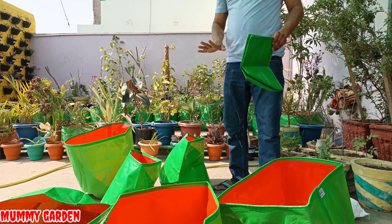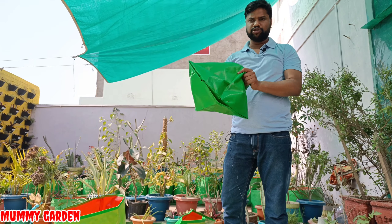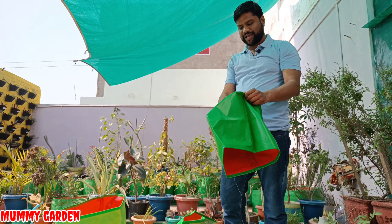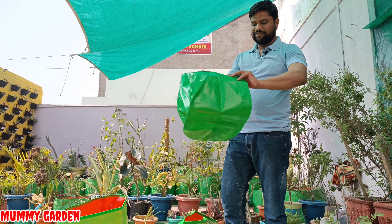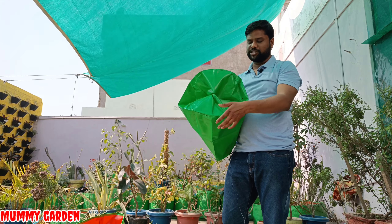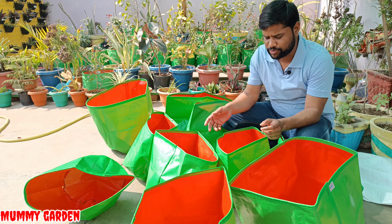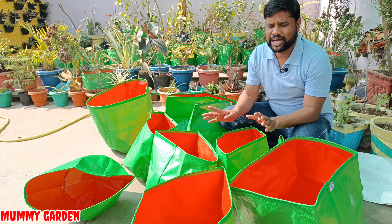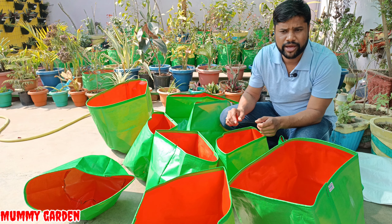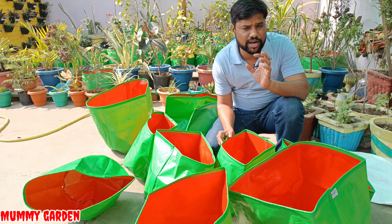Friends, since there is no space to keep extra grow bags, some of these are not for my own use. So I will take a little and it may be possible that I will give some grow bags away as gifts to my subscribers. You can plant a variety of things in them — like tomatoes and other fruits, no issue.